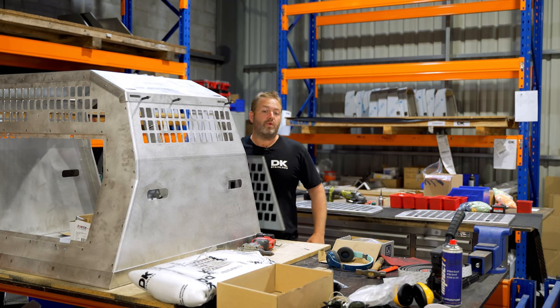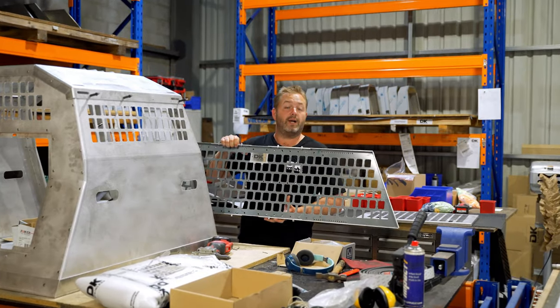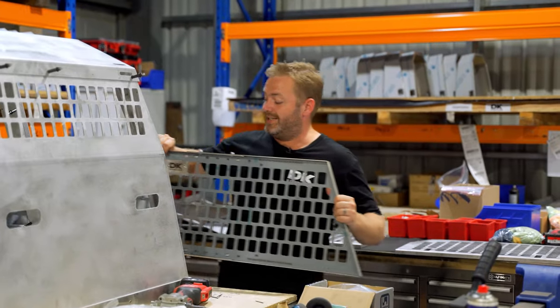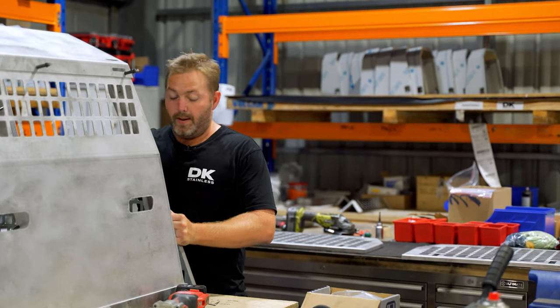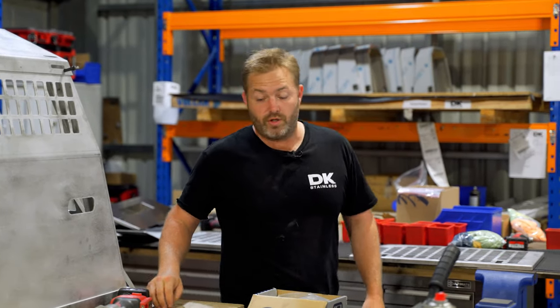We've also got our adjustable rear window protectors to suit all your different vehicles — your utes, for your tubs as well, sports bar and headboard. We've also just released our ADR compliance Minespec ute rear window protectors, which are really really good.